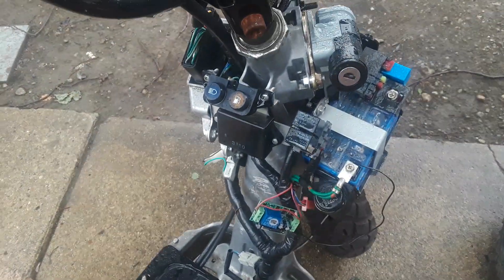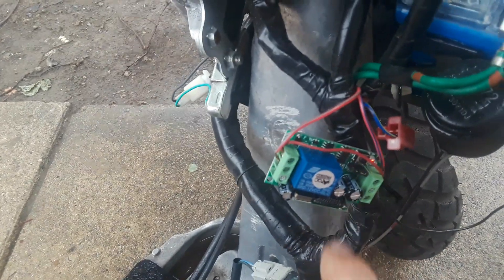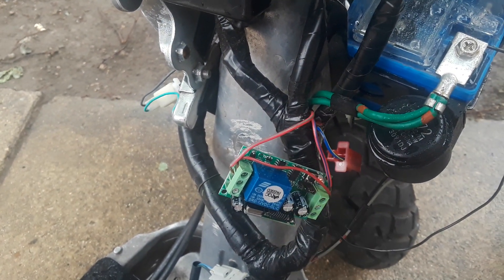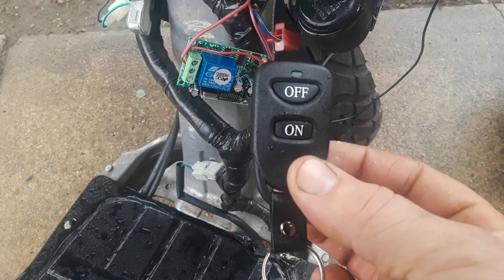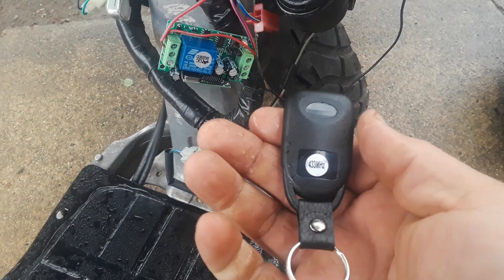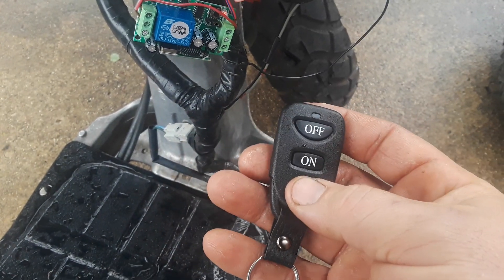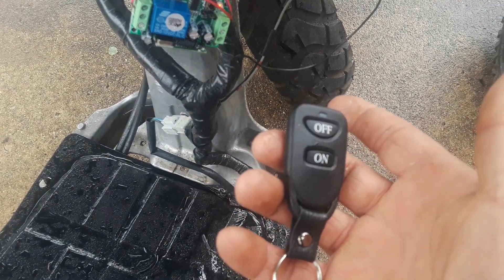So instead of using a key, I installed this little box. It comes from Amazon or eBay, either one — about five bucks. Comes with a pretty quality remote actually. This is pretty much exactly the same remote that my Hyundai Sonata came with for the lock buttons.